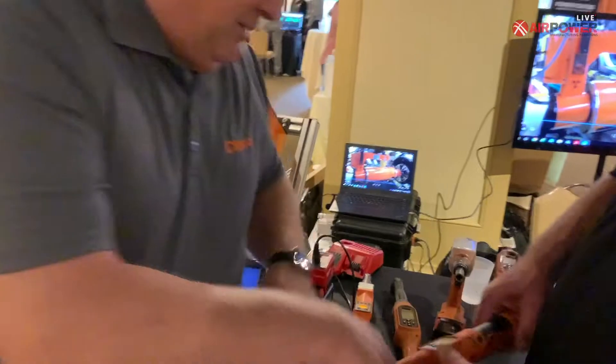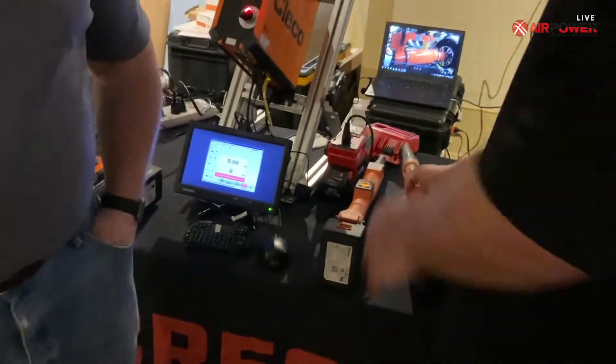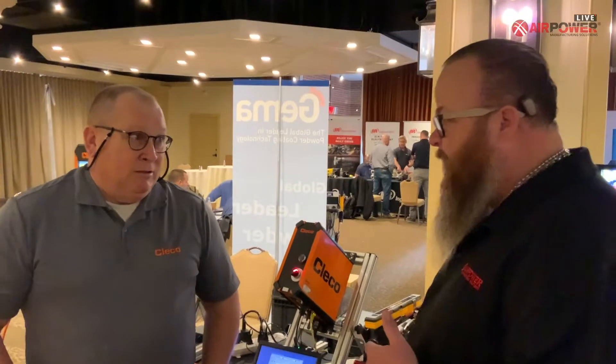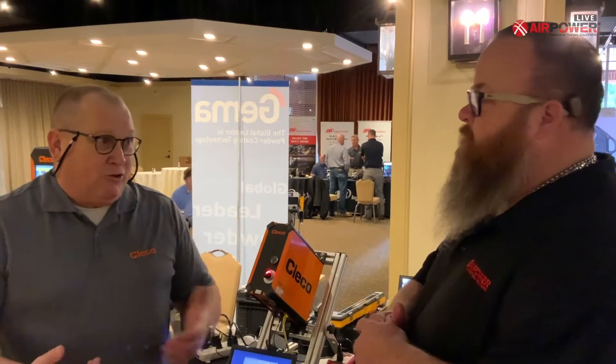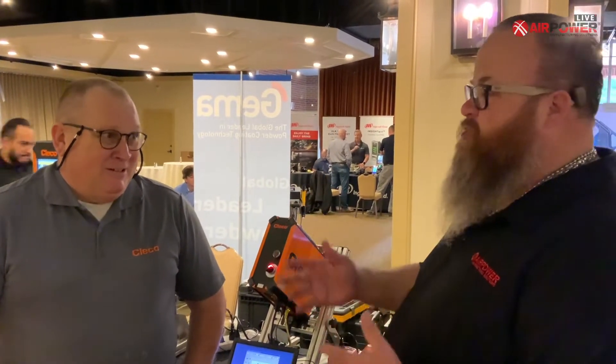I'll tell you what, I am really impressed with the difference of that battery weight — it's pretty significant. Is that any difference on the life of operation with the change in the battery? That's something that's hard to tell because of different usages. You got a long run down cycle, you got a short run down cycle. We'll call it even for right now — it's a shop to shop, customer to customer thing.